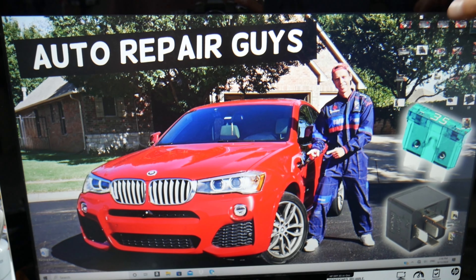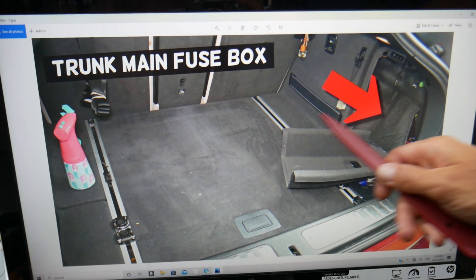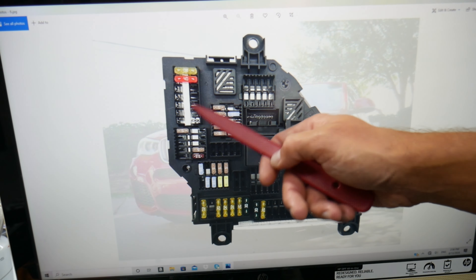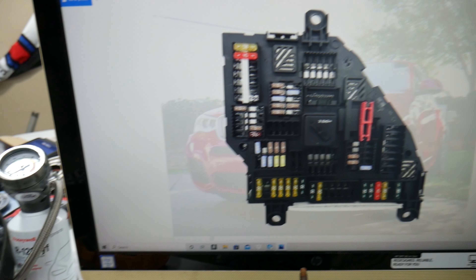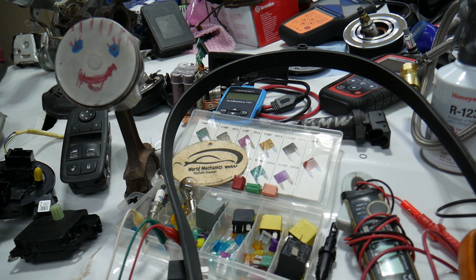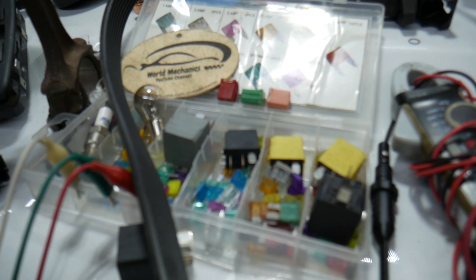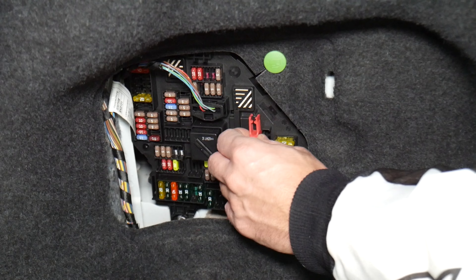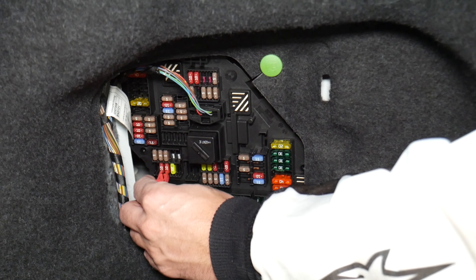Go ahead and open the trunk. On the side, if you remove that cover and lift that insulation, that's the main trunk fuse box. Before we continue, let's explain why it's always a good idea to test your fuses and relays.